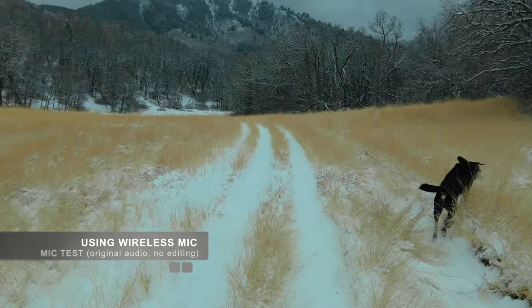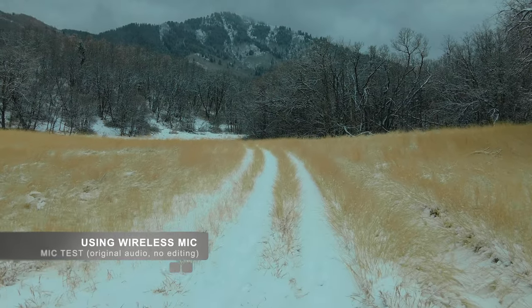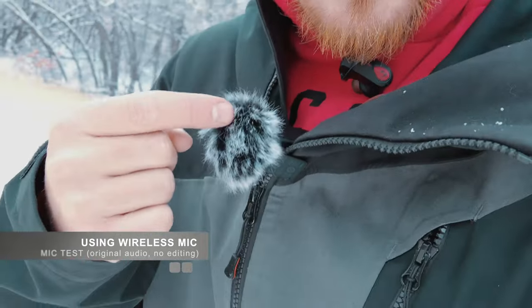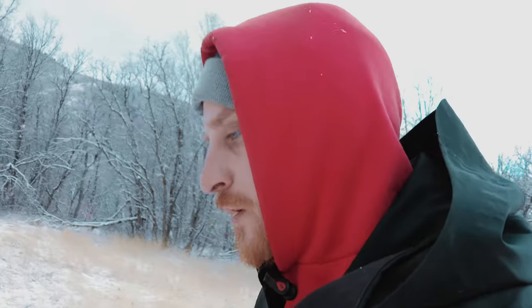Now I'm going to do the wireless mic test while I'm walking, talking, kind of vlogging like this, and see what it sounds like. You can see it right here. I also have to have the do-it-all handle if I want this to work, so that's the extra weight and extra stuff. But if this sounds good, then it might be worth it.